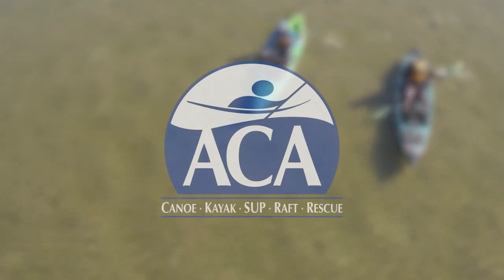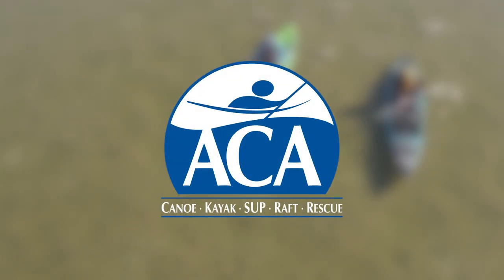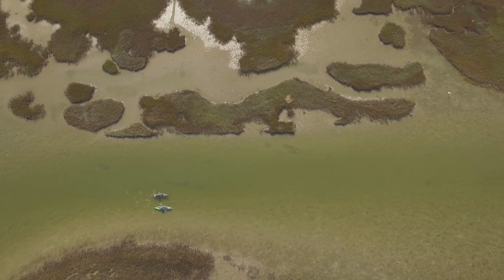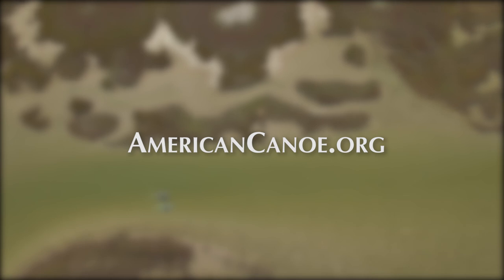This episode of Kayak Fishing Tales is brought to you by the ACA, improving the paddle sports experience for over a century. Learn more at AmericanCanoe.org.